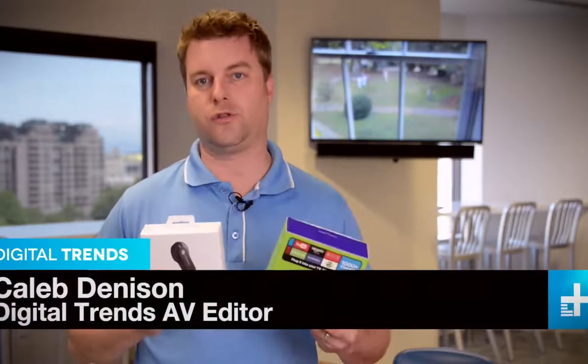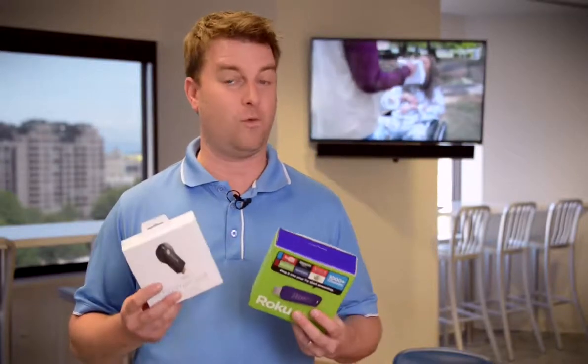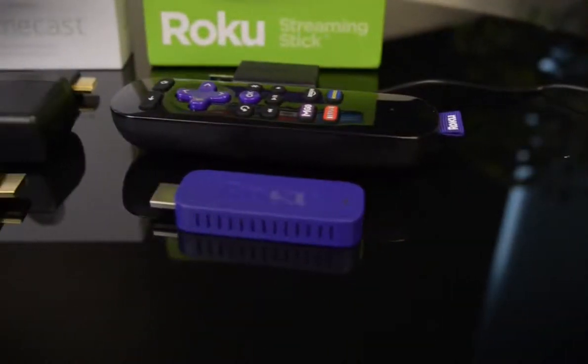Google Chromecast versus Roku Streaming Stick — which is the right one for you? The answer is kind of difficult because even though they look really similar, these are totally different devices and they work very differently. So let's take a look at each and figure out which one is the best for your use.